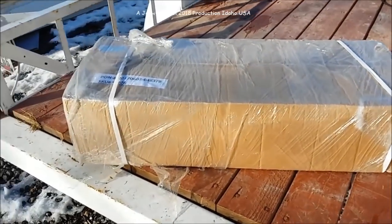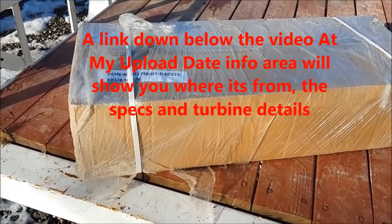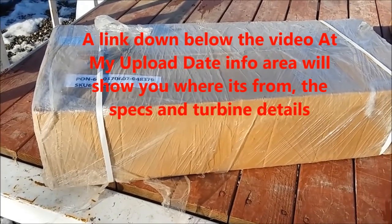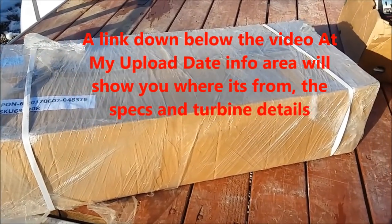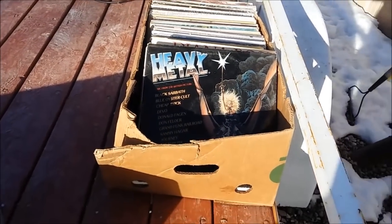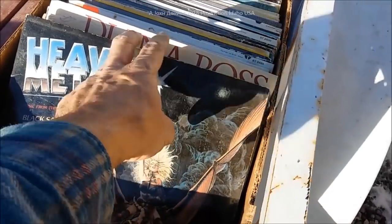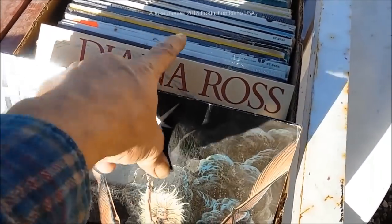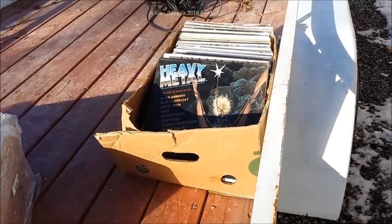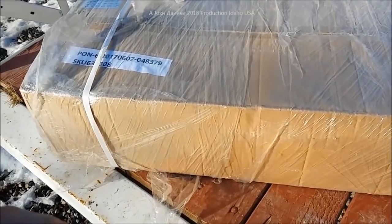Hey everybody, I got myself another wind turbine. This one came in on a special deal for a little bit of trade work — a guy had a couple of extra ones. I also got a bunch of these old LPs: rock, Diana Ross, Olivia Newton-John, you name it — about 60 of them. We're going to be doing a review of this wind turbine.